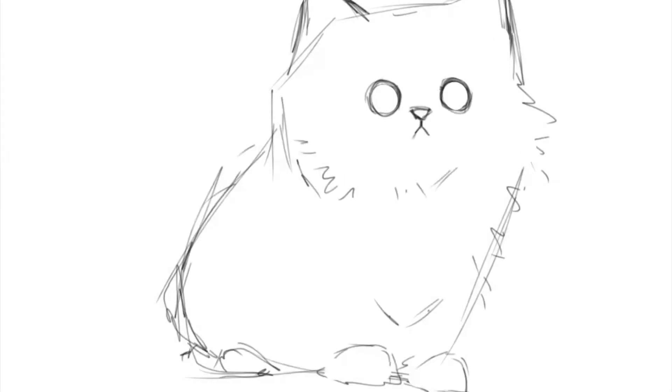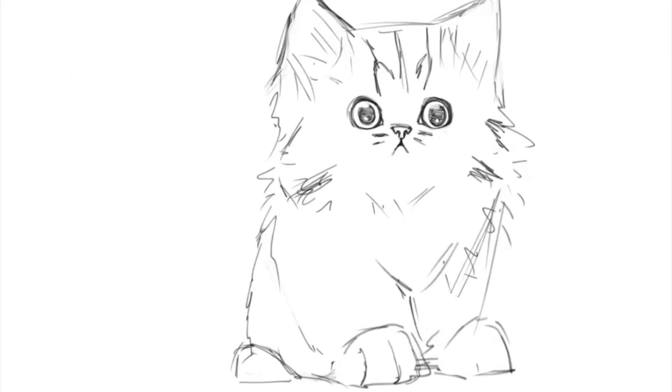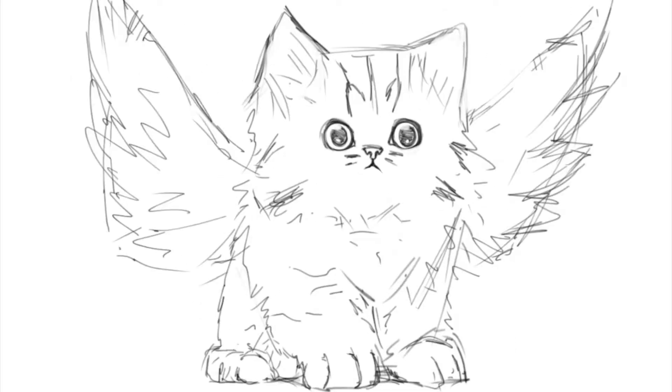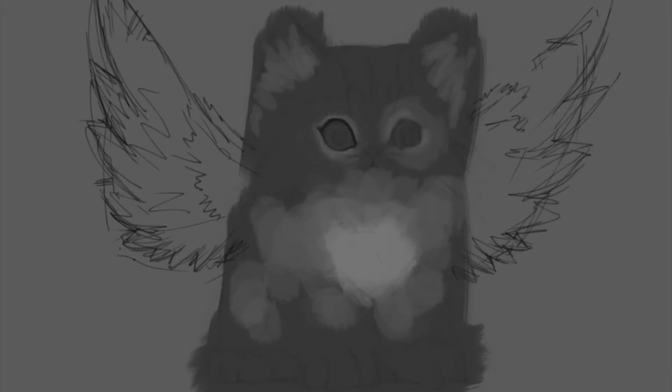Alright guys, welcome. We've got a special episode for you. Today I have the Pogasus. It's a pegasus, but a cat, so obviously about 3.4 times cuter.